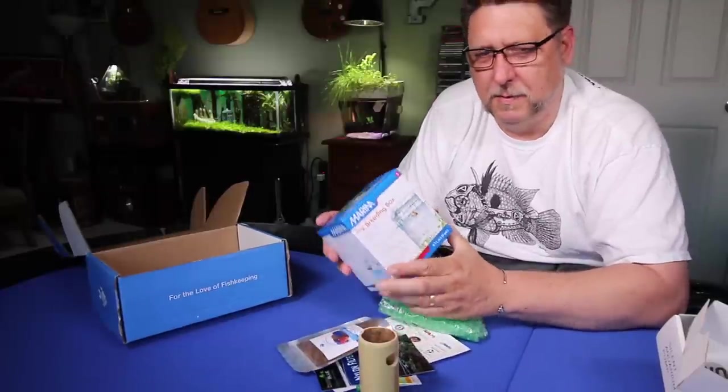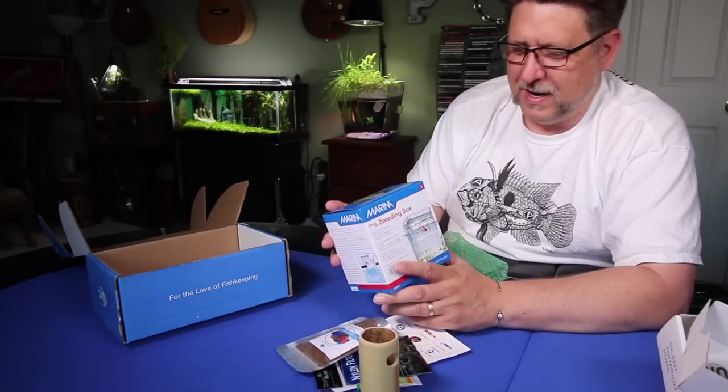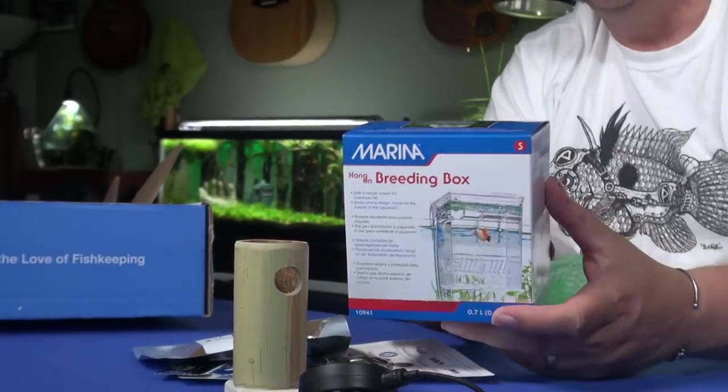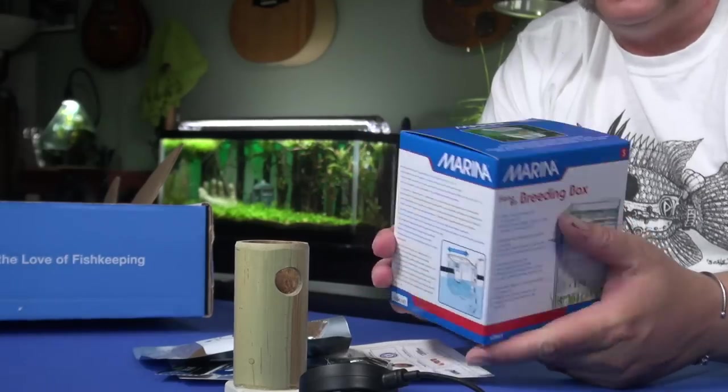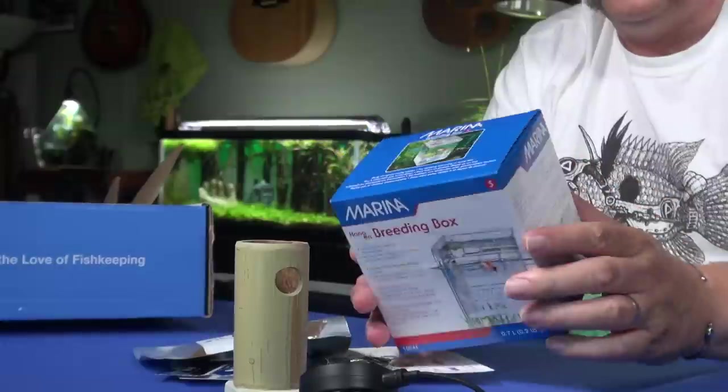I was expecting this to be biological media — I try not to read the scorecard before I pull stuff out so I like the surprise. It's a hang-on-the-back breeding box, kind of like a little jail cell or a maternity ward, depending on how you'd like to think about it.